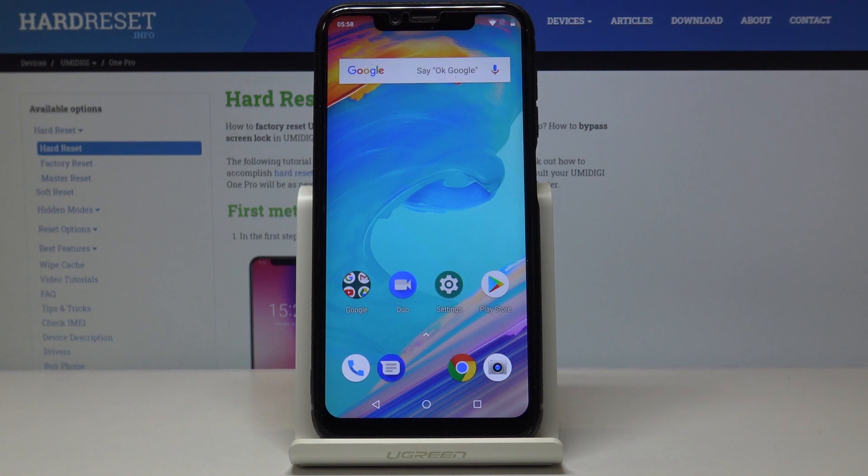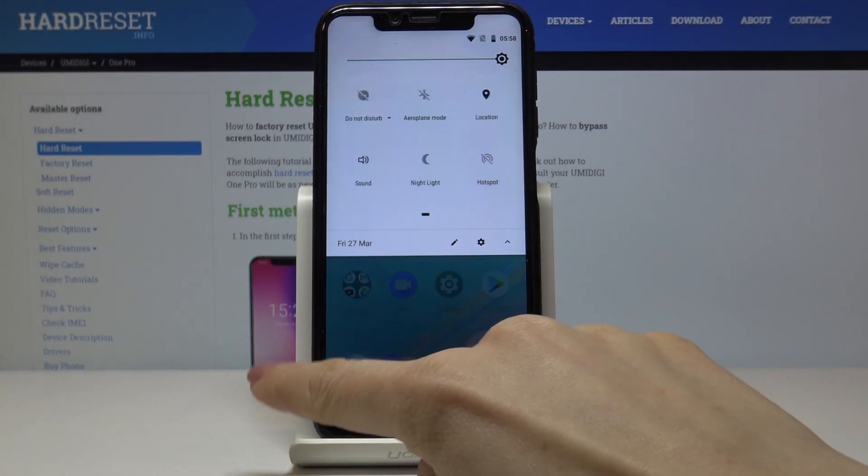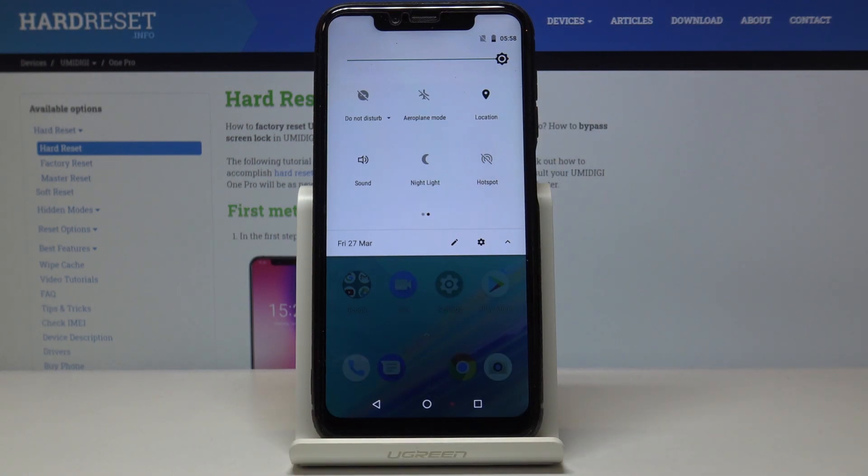You can also activate it quite quickly through the upper bar — just slide it down, locate the hotspot icon here, click once, wait a couple of seconds, and it's now active.